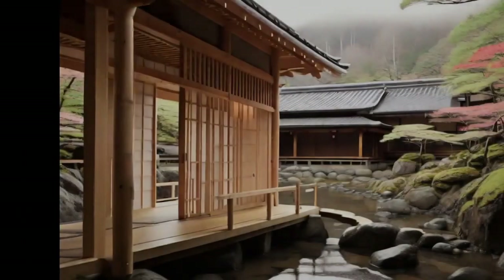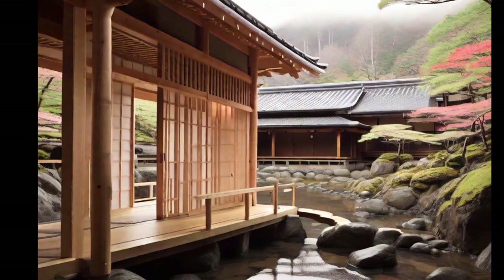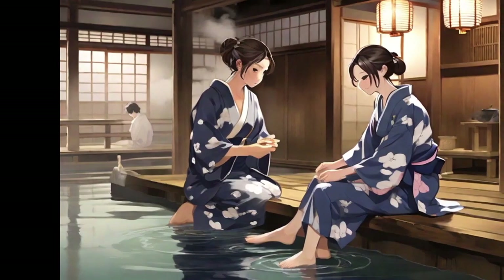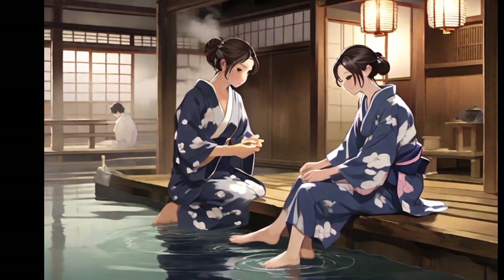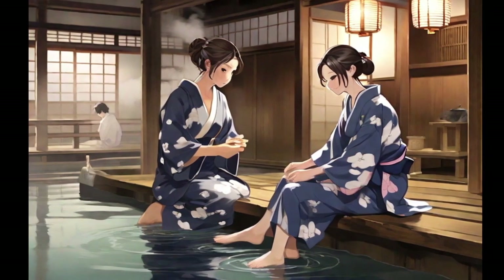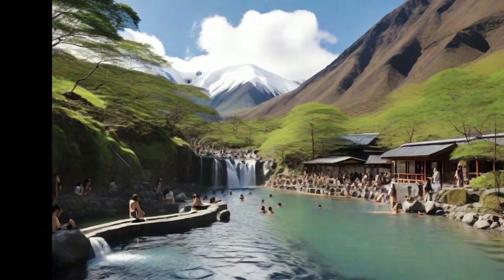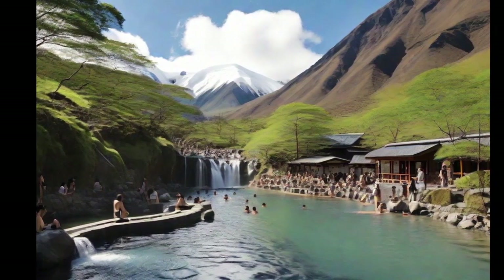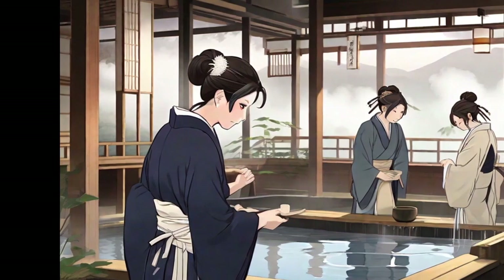Onsen is a fundamental element of Japanese culture, a unique experience that combines relaxation and tradition. These geothermal hot springs, naturally heated by the earth, are found throughout Japan and offer an opportunity for purification and well-being. Onsen vary in temperature and mineral composition, providing different health benefits. Soaking in an onsen not only relaxes the body but also the mind while enjoying stunning natural landscapes.